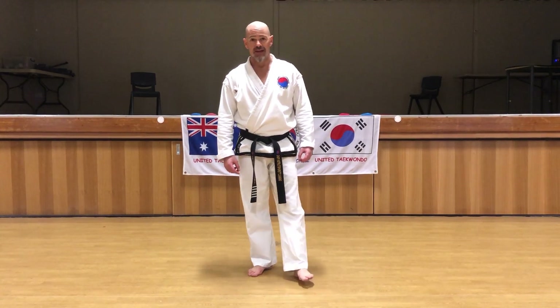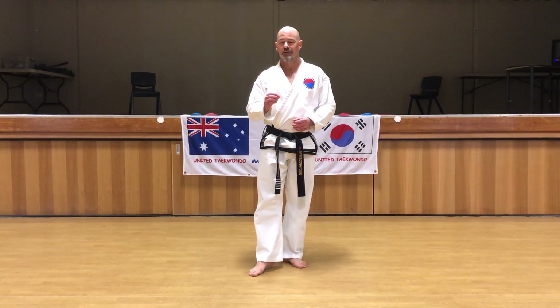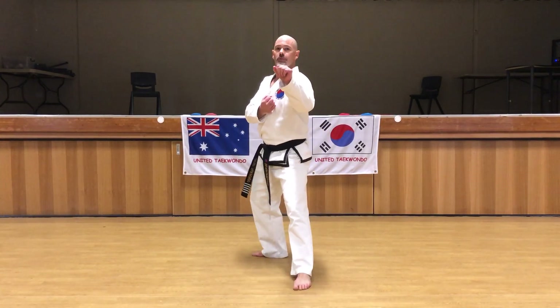The back kick is taught at about the green belt level. It's a really fun kick — quite hard to master, but once you've got it, it's a very powerful kick. We execute it generally from back stance.